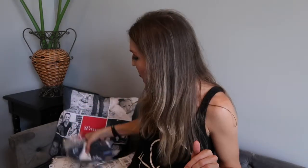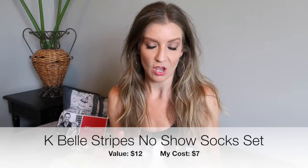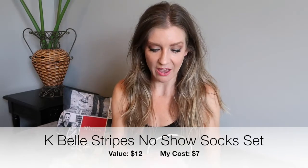Before I show you guys what's inside the box — what I actually picked — I'm going to show you all of the add-ons that I got. I'll post the prices on the screen. One of the add-ons that I got was new socks, and I want to say these were like maybe seven dollars for a pack of nine pairs of socks.